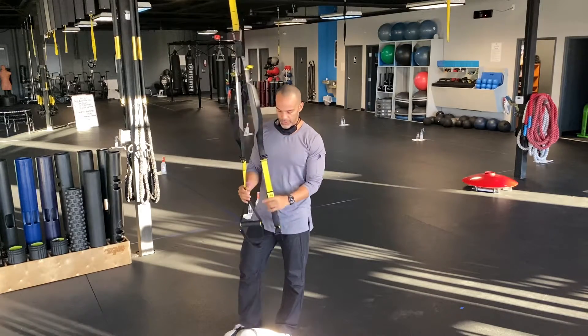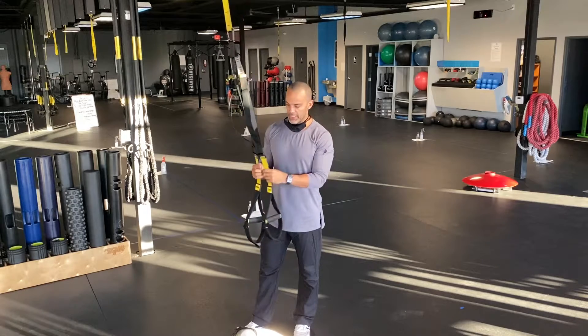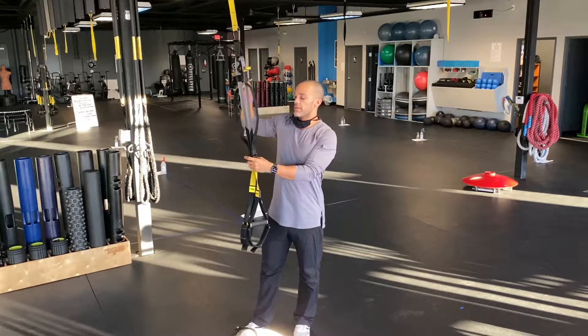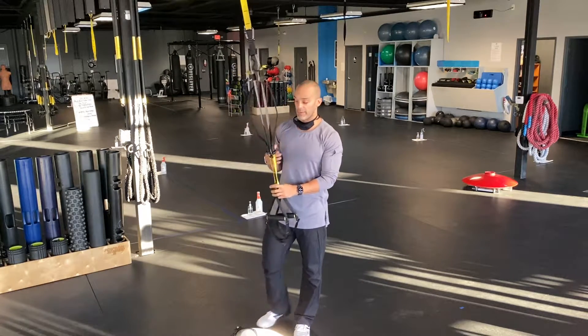This is something we need to do from time to time with new people in the gym: figure out how to exactly adjust the TRX straps. There are multiple things we need to take into account when we do this.